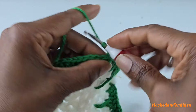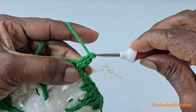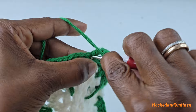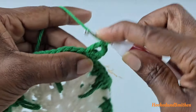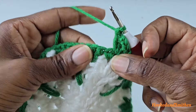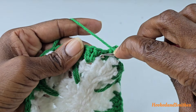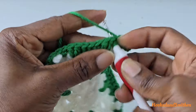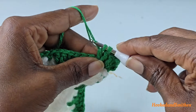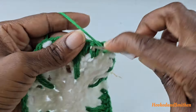Into that space make another double crochet, chain three, and make two double crochets into the same space — this counts as your first corner for the hexagon. Skip the two single crochets and work into the space between the single crochet and the double crochet, making two double crochets. Skip the two double crochets and work in the space between them, making two double crochets.